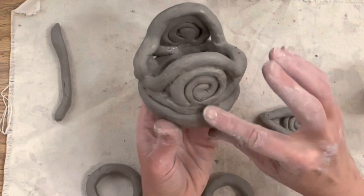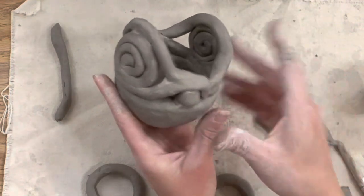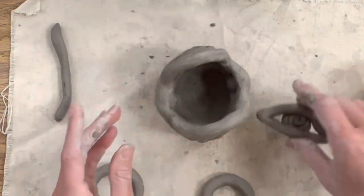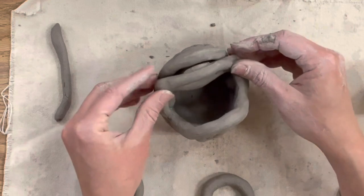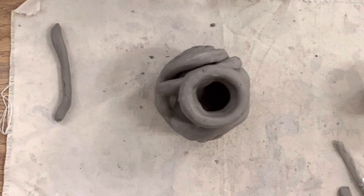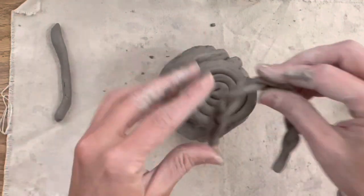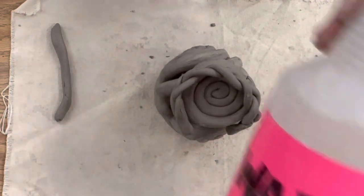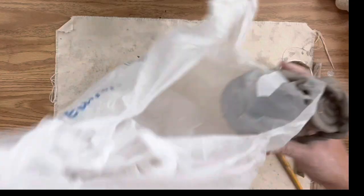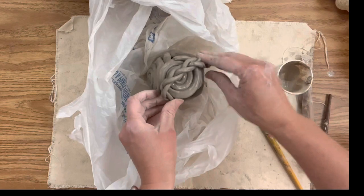I feel like I don't want to add too much more at this stage, so I'm going to let my pieces dry a little bit. I'm going to take those decorative pieces I made and stack them on the coil pot later. I'm going to take a spray bottle and spritz it just once so the clay doesn't fall apart, then wrap it up nice and tight in a bag and come back to it the next day.